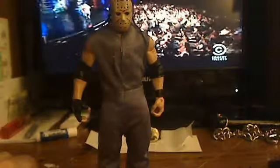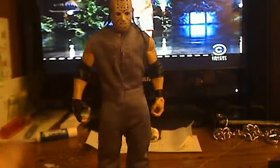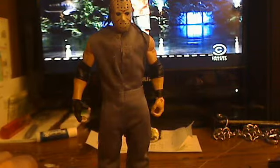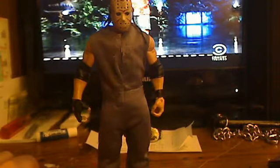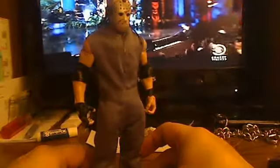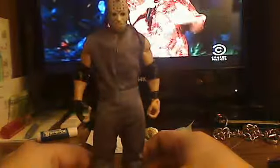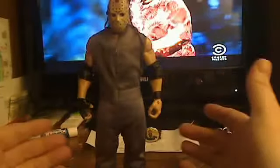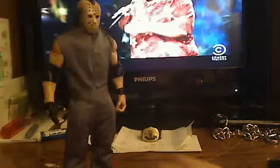The one where Jason inhabited the body of another male and killed through that guy. Basically, even though the jumpsuit is the wrong color, whatever — it works.